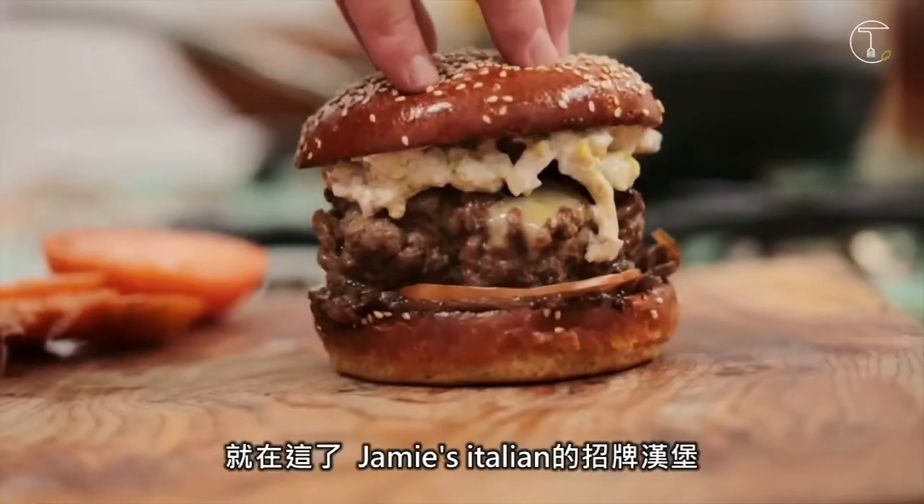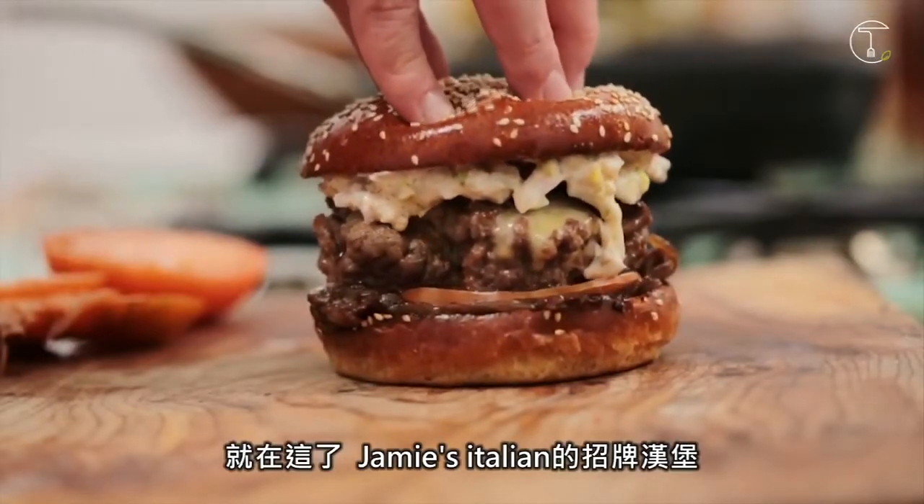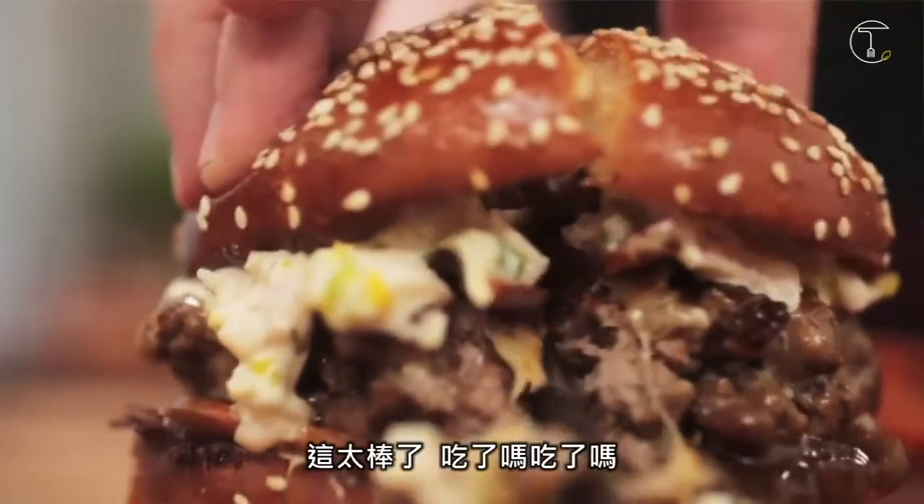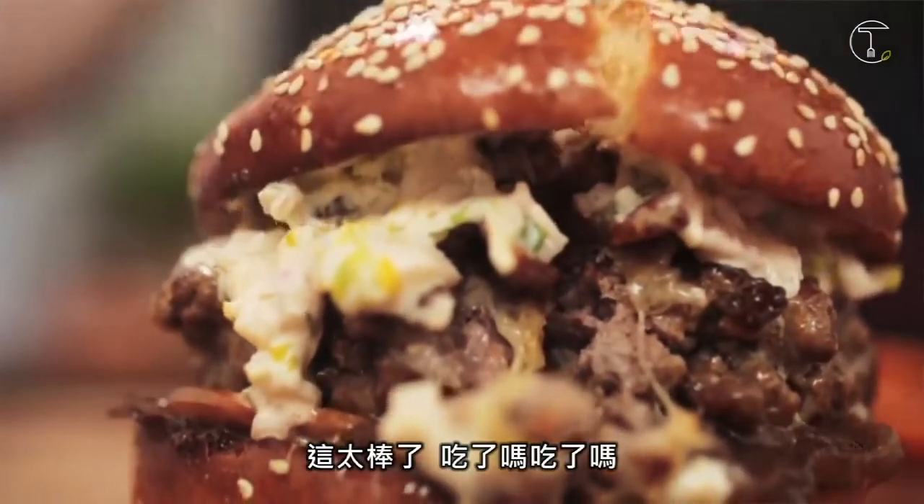There you go lovely people — that is the Jamie's Italian burger! Yes! It's so good. Shall we? One...